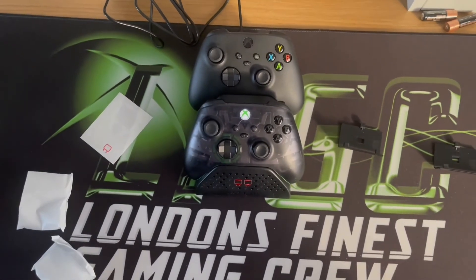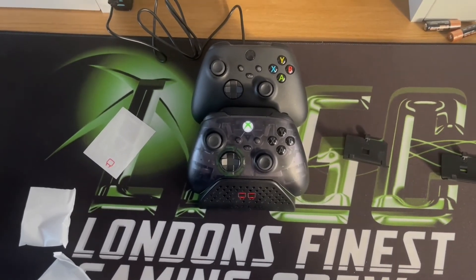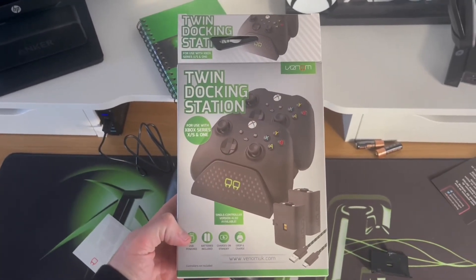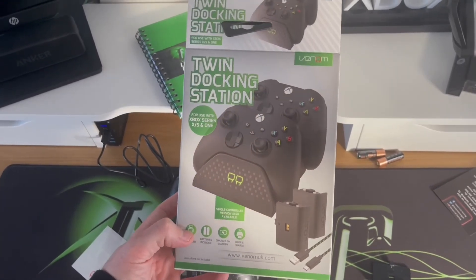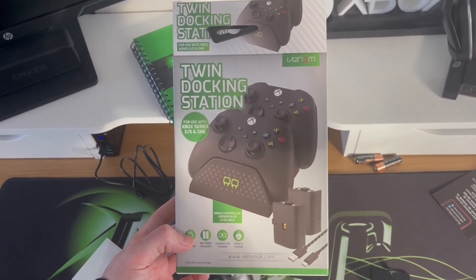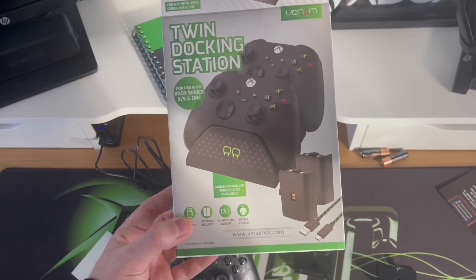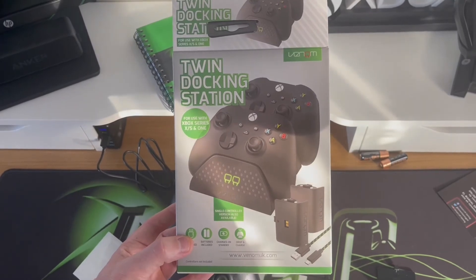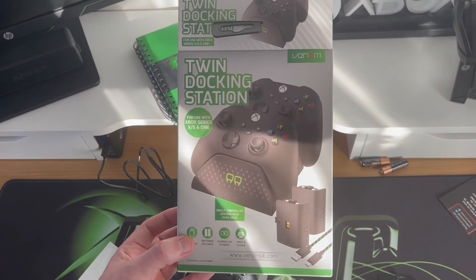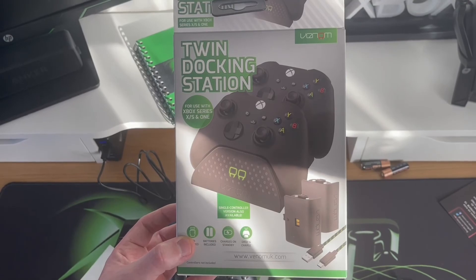I'll set that up on my desk properly at some point so I can just drop my controllers in as and when. So this is the end of the video for the Venom twin docking station for Xbox Series consoles and the Xbox One. I would highly recommend it — my previous one was just for the Xbox One, which is no good for the Series console, but this one does both. It retails at £19.99 normally but I got it on Amazon recently for £15, which I think it still is. So if you're interested, I highly recommend getting this — I'll drop you a link in the description below.